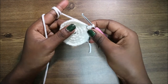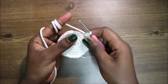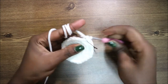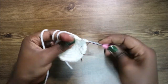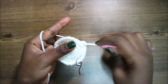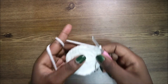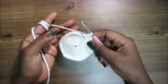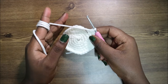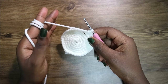In our sixth row, do four single crochets then increase and repeat all the way around for a total of 36 stitches. In the next four rows — from row 7 until row 10 — do single crochet all the way around in each row for a total of 36 stitches in each row. I'll see you when you're done with the 10th row.